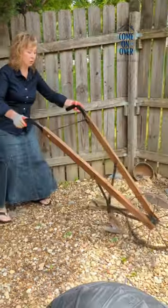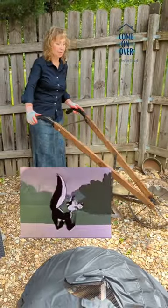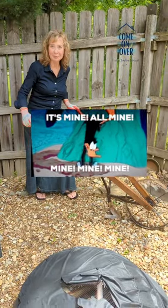It sits up on its own and looks pretty stinking cool. I'm kind of jealous — wish I had one.